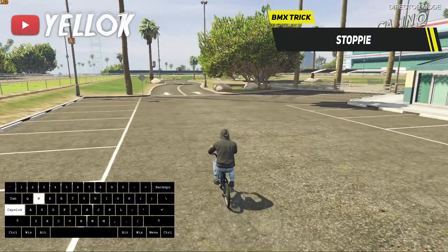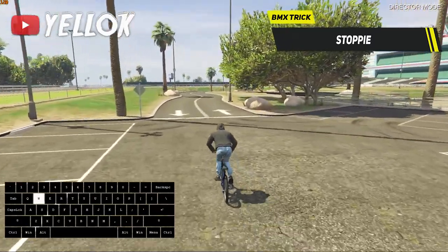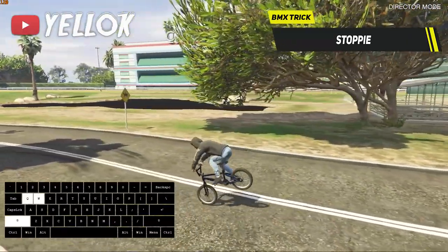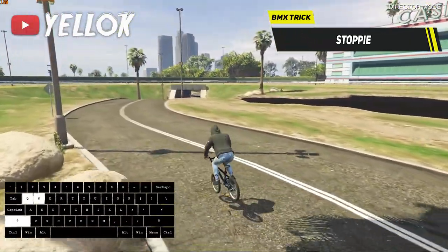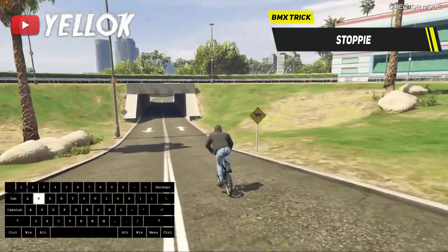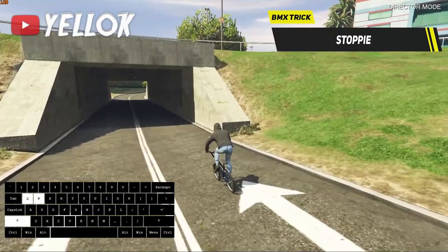The BMX stoppy is another very impressive trick. Just get some speed first, then press and hold shift to lean forward and also hold Q to use your brakes. Of course you also gotta hold W again to accelerate — I love this trick so much.